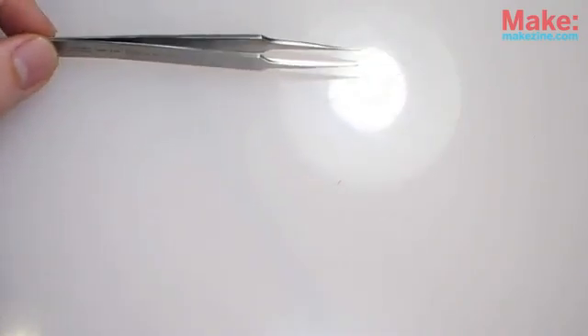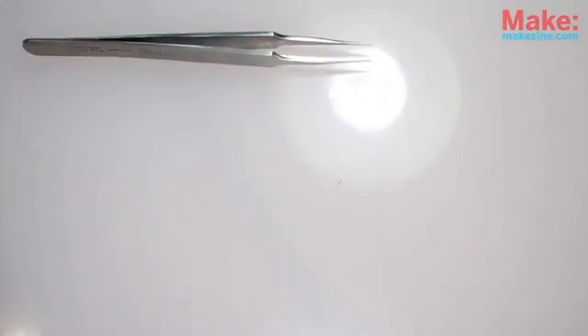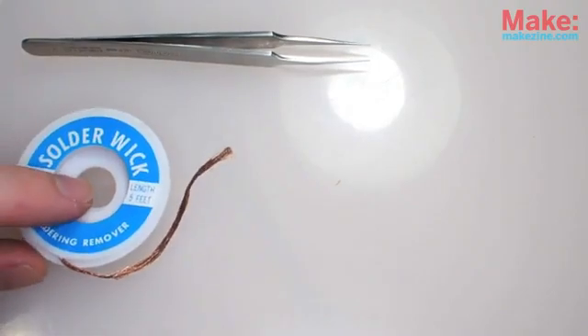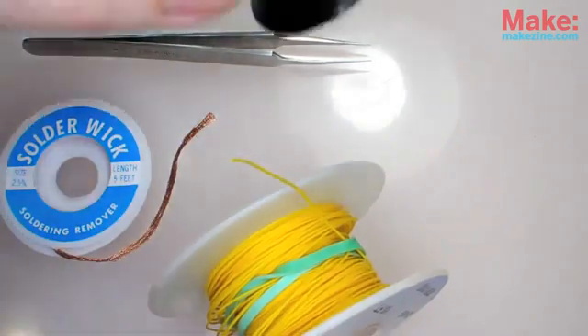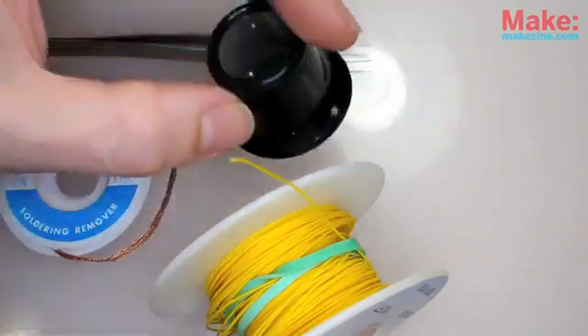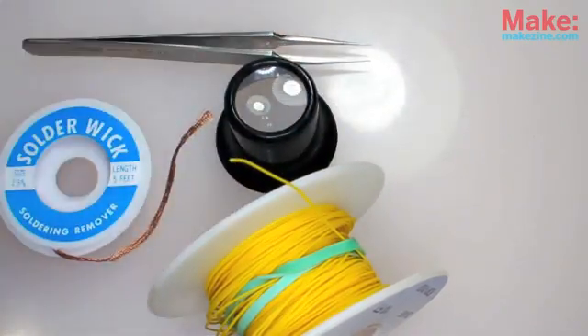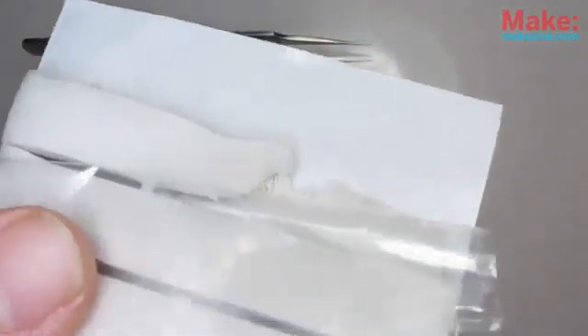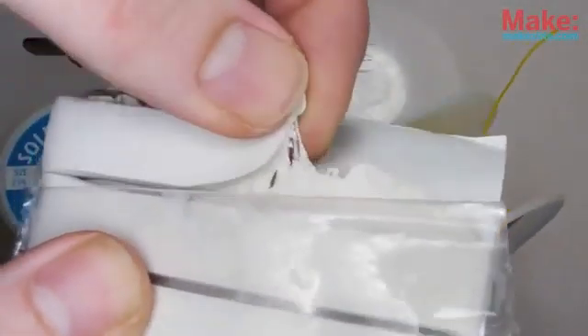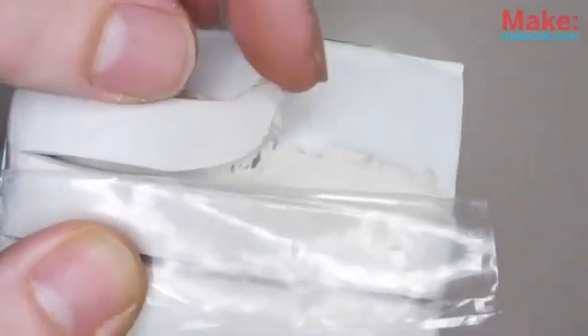To assist with the construction, I'll also be using plenty of light, for starters, a pair of fine-point tweezers, solder wick, some 28-gauge wire, a magnifier loupe, and some adhesive poster putty — also known as Fun-Tack or Blue-Tack. Mine isn't blue, but it still works well for holding the parts in place while soldering.